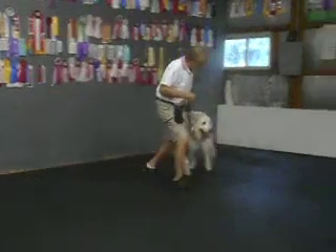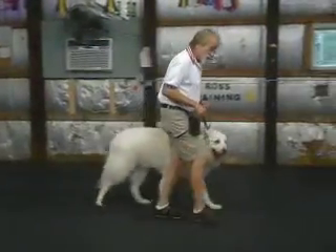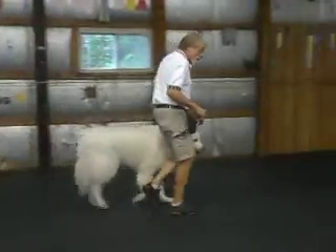Good. Here, Daisy. When I go slow, I make baby steps. I keep my feet moving so she doesn't think I'm stopping and possibly sit.